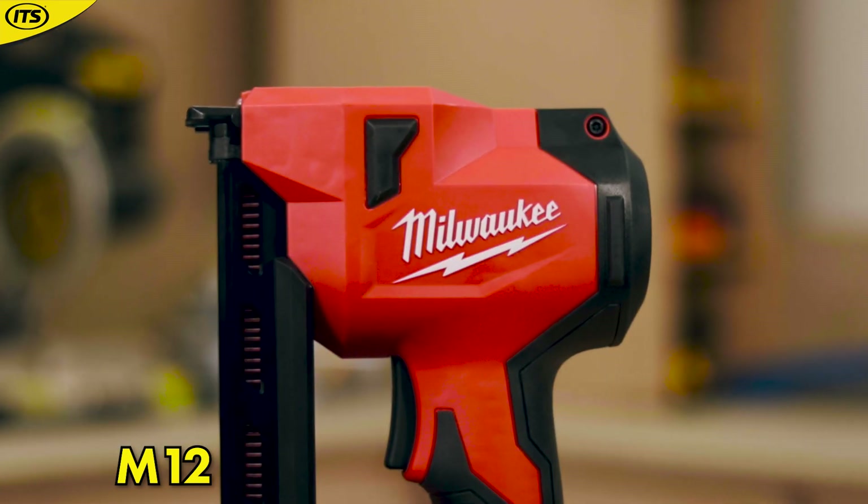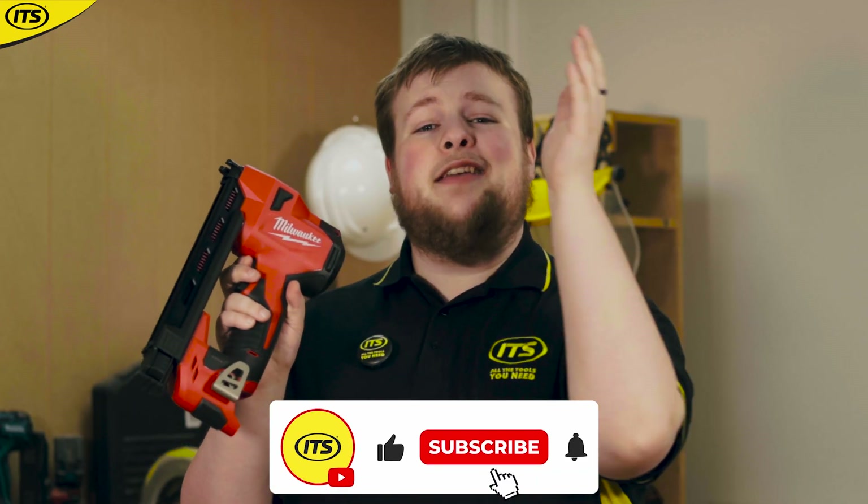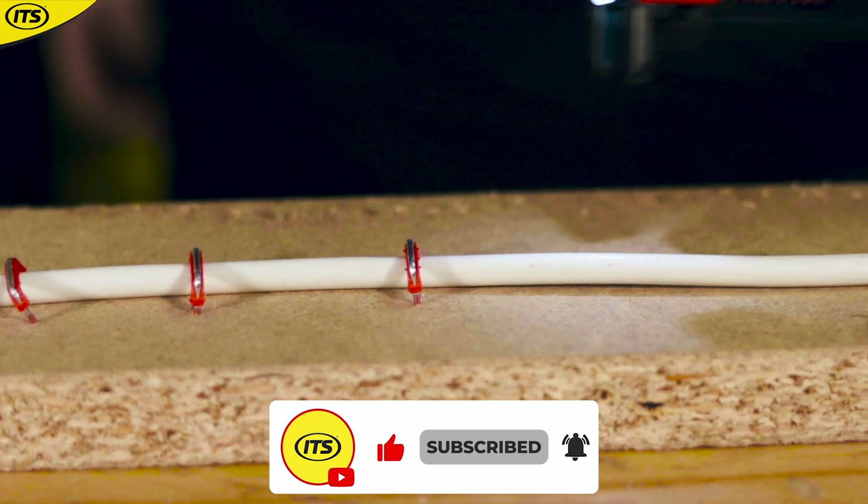If you're still installing cable with one of these, then it's time for an upgrade. That's because Milwaukee have released this — the M12 BCST 12 volt cable stapler. This is designed specifically to save you time, energy, and your will to live when installing cable.